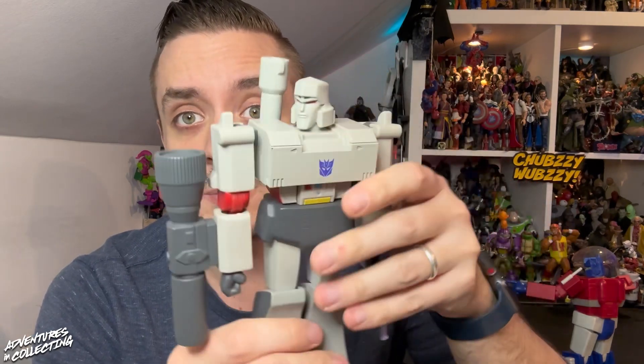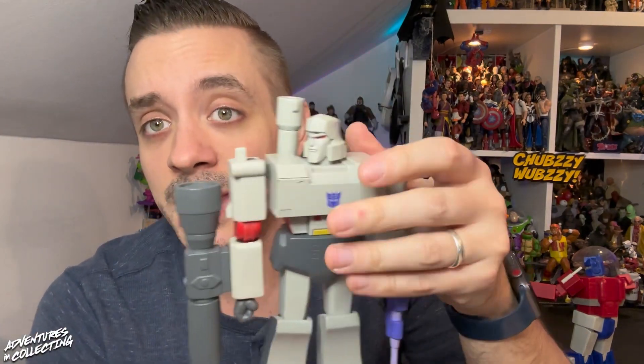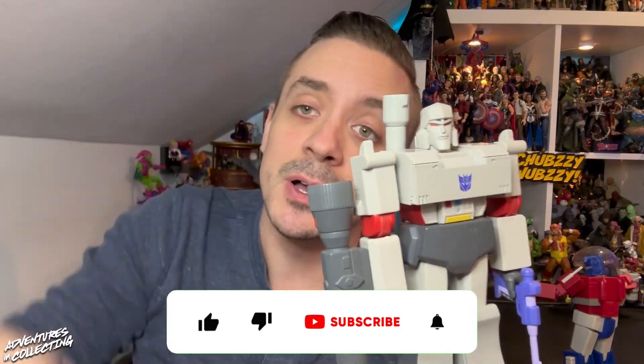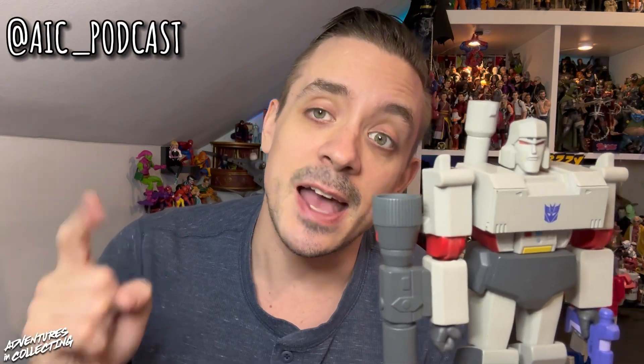Really great job with Megatron. I'm excited to see what other bots we get — Soundwave has been announced recently, and I'm hoping we'll also get a Bumblebee. We'll put a link in the description where you can get your Megatron. While you're down there, leave a comment letting us know which Transformer or other cartoon from our past you'd like to see Super 7 tackle in their Ultimates line. Hit that subscribe button so you don't miss new videos.